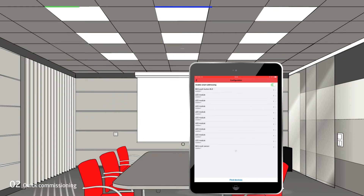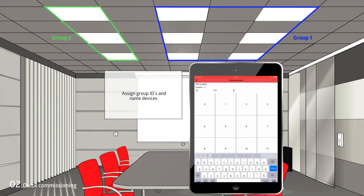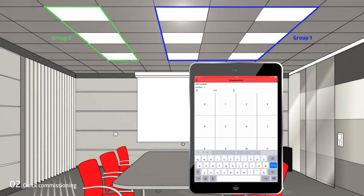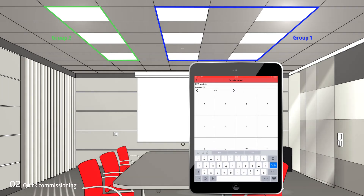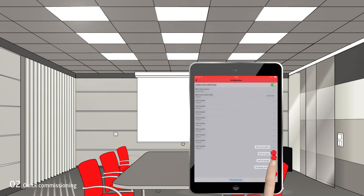Now the devices are addressed randomly. We want to divide the existing lamps into two groups, so we assign group IDs to the devices and name them. The flashing luminaire shows which one is currently being processed.